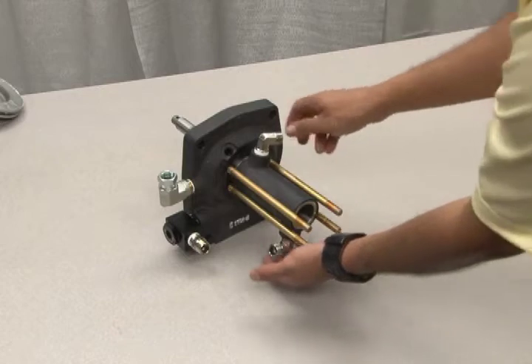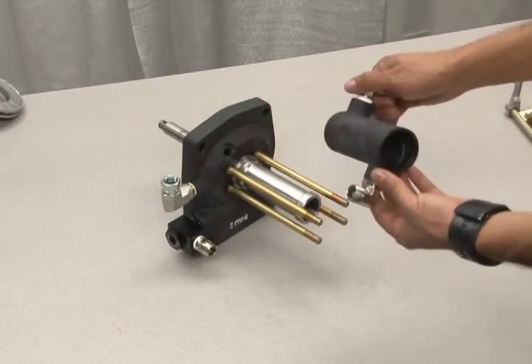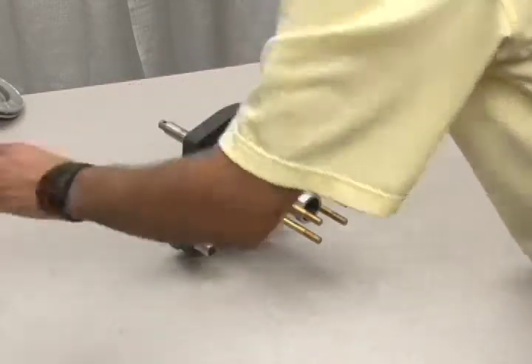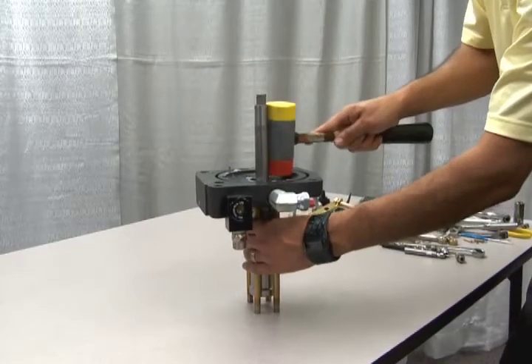Once you remove the gas end cap, you can snap out the outer sleeve of the cooling barrel. There are no bolts holding it in place. Simply remove it and place it to the side. Next, use a mallet to tap loose the gas barrel from the end cap.